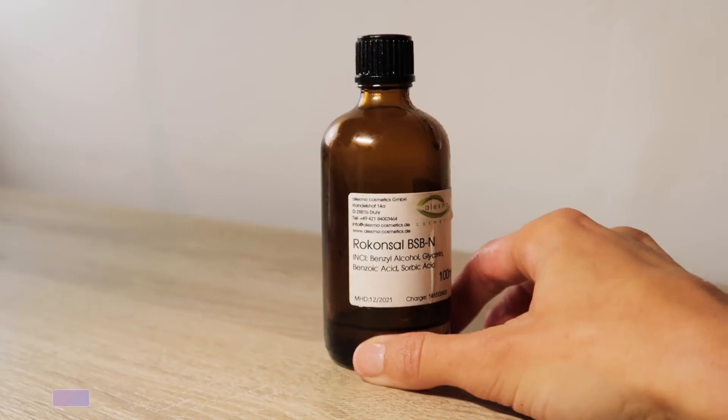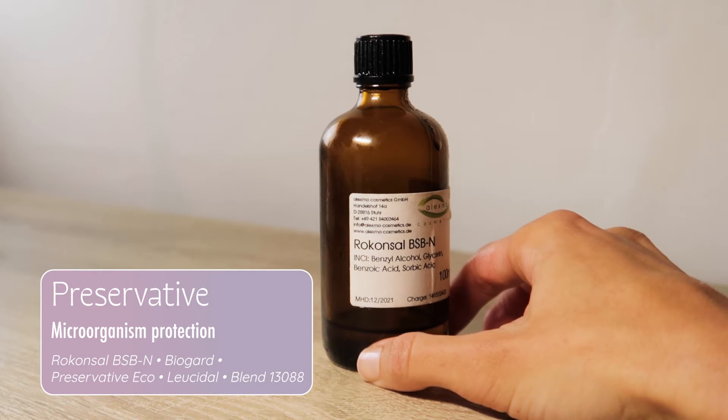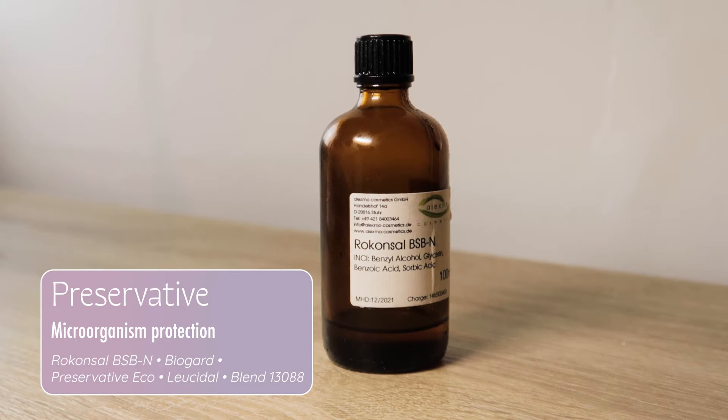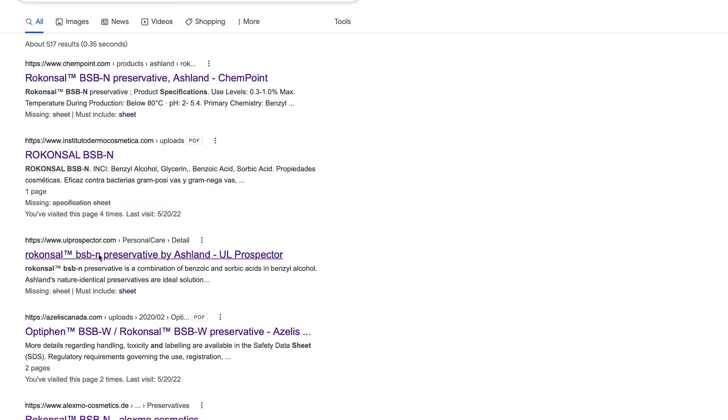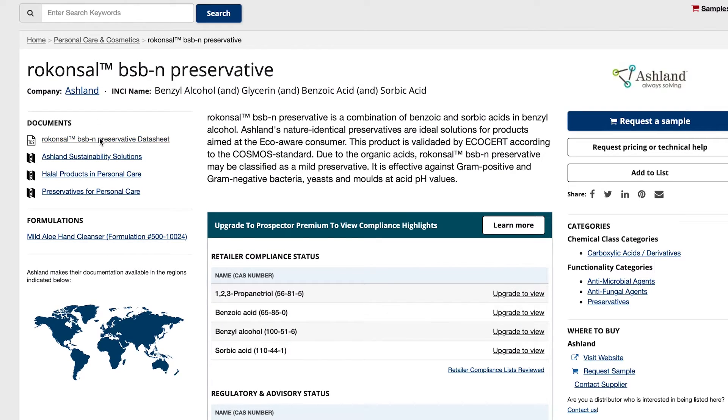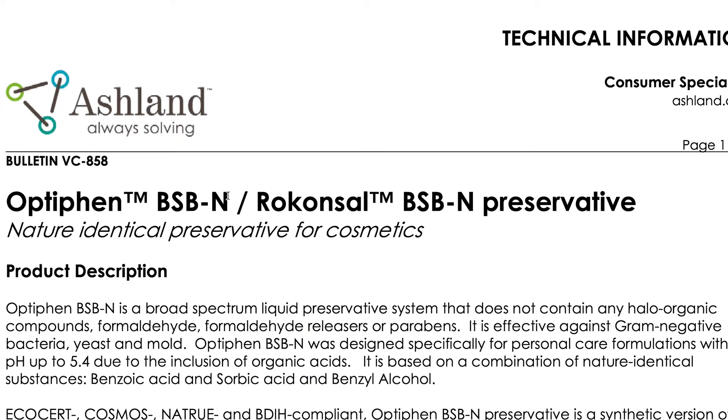Preservation is key. Without it, you're going to end up with fungi, bacteria, and all sorts of microorganisms on your skin — you do not want that. It is worse than having a little bit of preservative in your formula. Always make sure you're using a broad spectrum preservative so you're not missing out on any protection, and also that it is compatible with the final pH of your formula. All these details should be on the specification sheet provided by the cosmetics ingredient supplier or manufacturer.